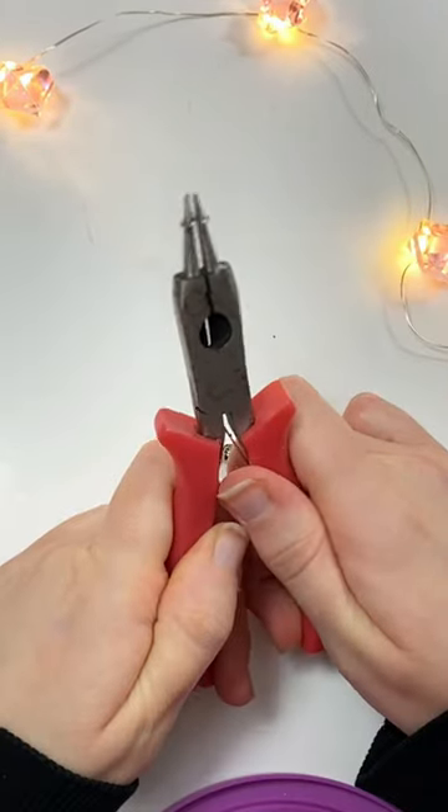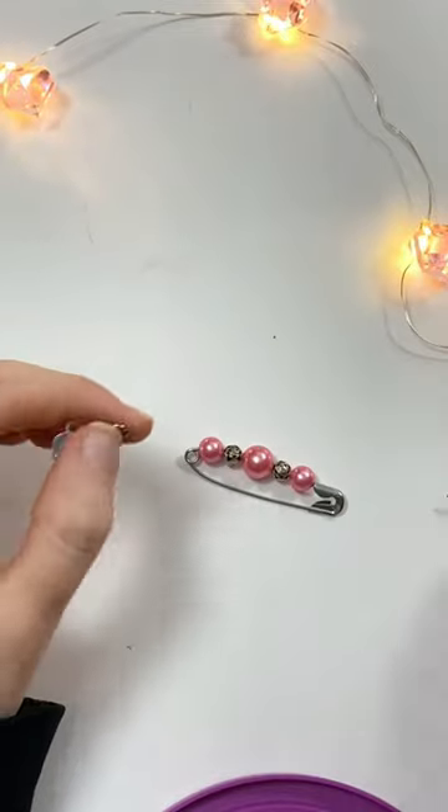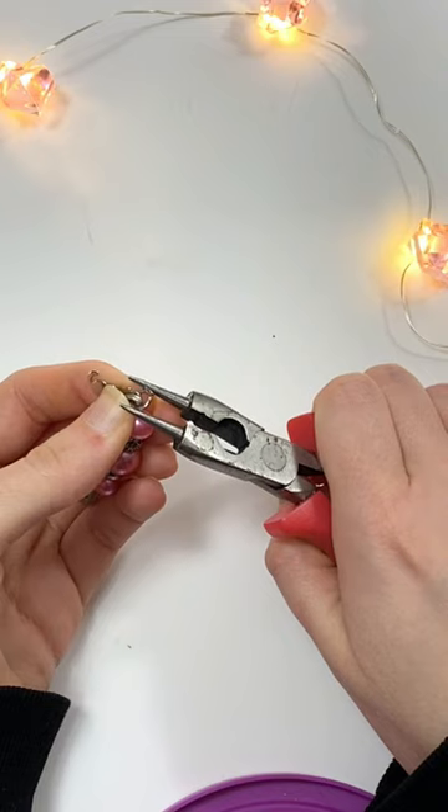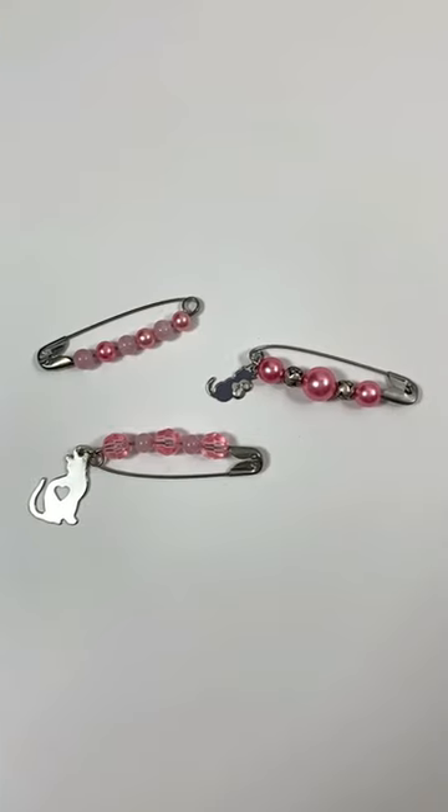Then if you want, you can open up a jump ring that's on a charm with pliers. And then you can put the jump ring on the hole of the safety pin and close it with pliers. And you're all done!